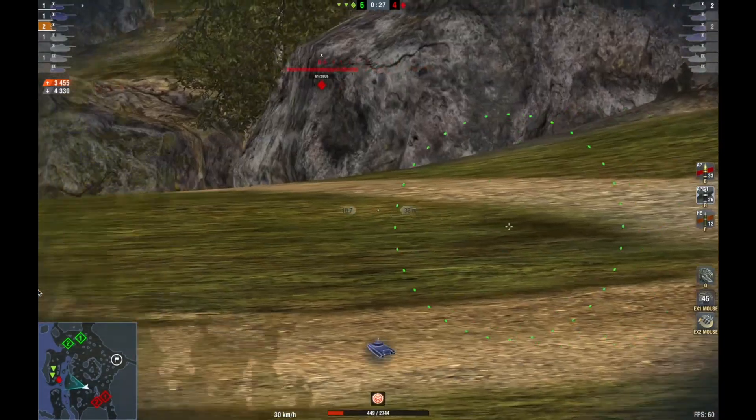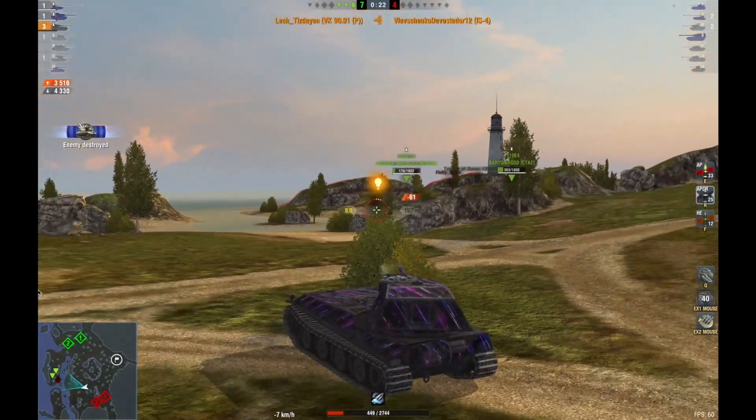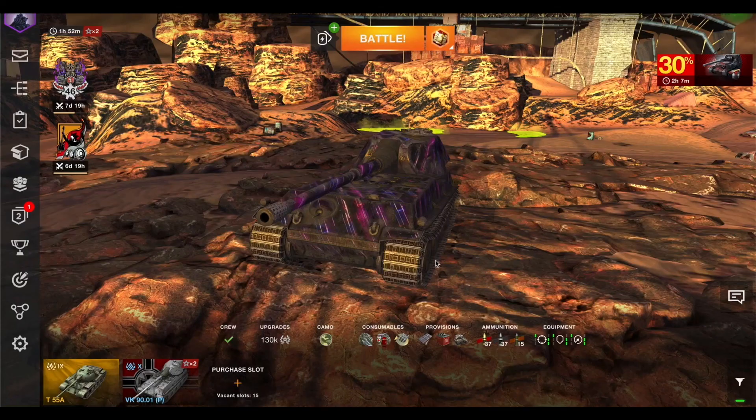We're running out of time, but my two teammates have done enough to get the IS-4 down to a one-shot, so I'm able to clear him with 20 seconds left in the match. 4,300 damage blocked at Mines, and I was able to run the hill. Truly a great match in this tank.